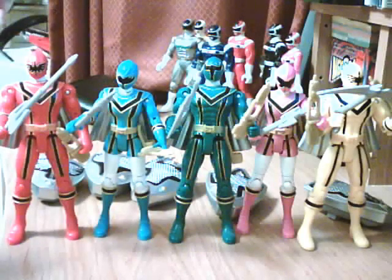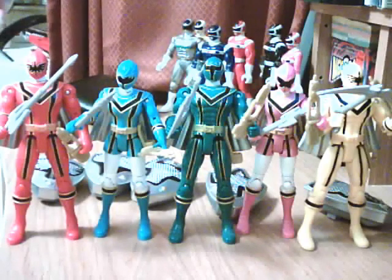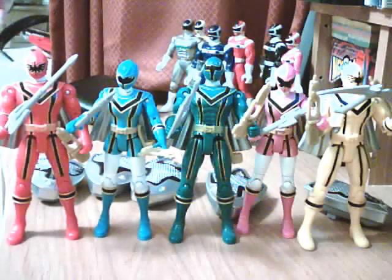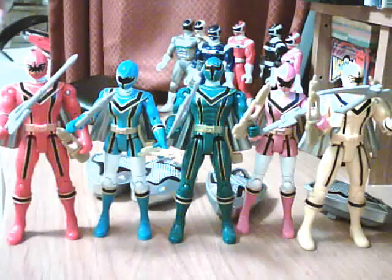So here we have it. I'm going to make this review short and sweet so you'll get the basic points and won't have to sit through me going through everything. These figures came with their standard weapon only, a Mystic Morpher, and a shield which looked like this.